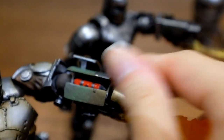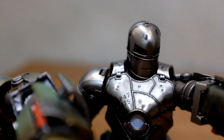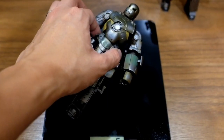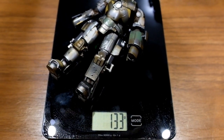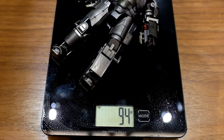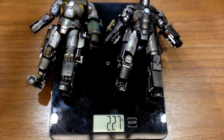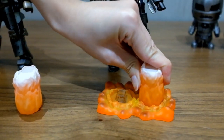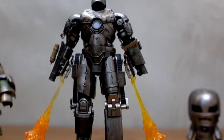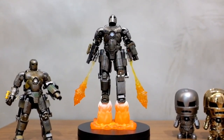Another area where you can see the Revoltek has more details is on the left arm, where there is an extra missile inside, and the SH Figure Arts version does not even have this section. Now about the weight — Revoltek weighs around 133 grams, and the SH Figure Arts weighs around 94 grams, so the SH Figure Arts is actually lighter than the Revoltek by about 30 to 40%. But one thing that is special on the SH Figure Arts is the firing effects on the feet, which do not exist on the Revoltek version, so the SH Figure Arts can replicate the flying pose. This is really something new to me, and I really like this part.